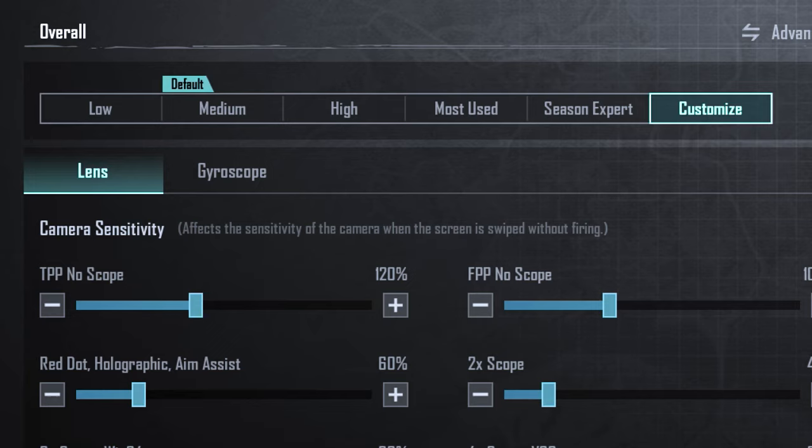Pay attention to these options carefully. If you are a new player, choose the low option, and if you have been playing for some time, choose the high option. These options determine the amount of reduction and increase of the scopes and so on.